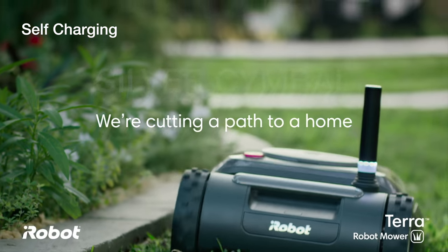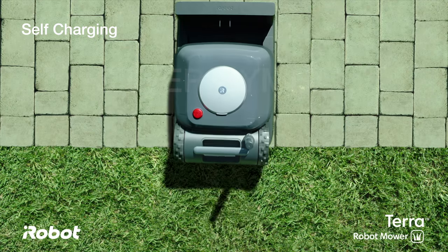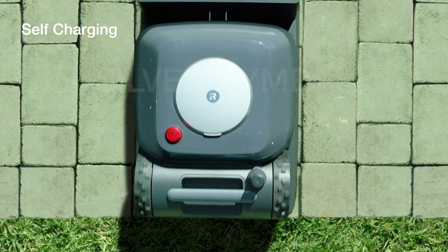Another critical feature that iRobot has lots of experience with is making their machines self-charging. When your mower needs to be charged up it'll return back to the outdoor charger that they provide so that it can get juiced back up and keep cutting the grass at the next scheduled interval.